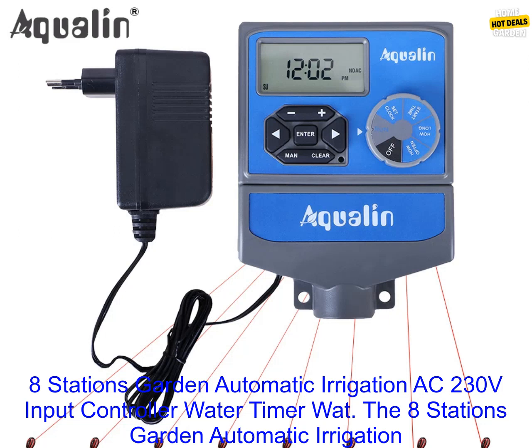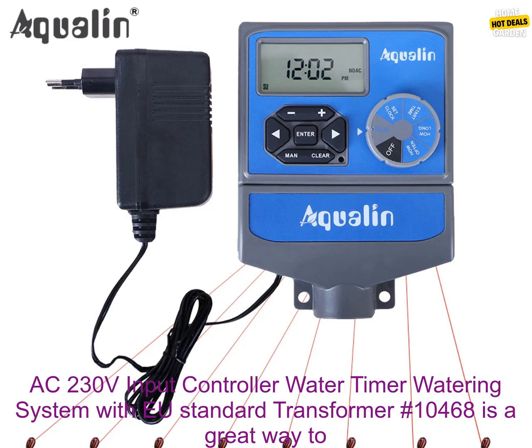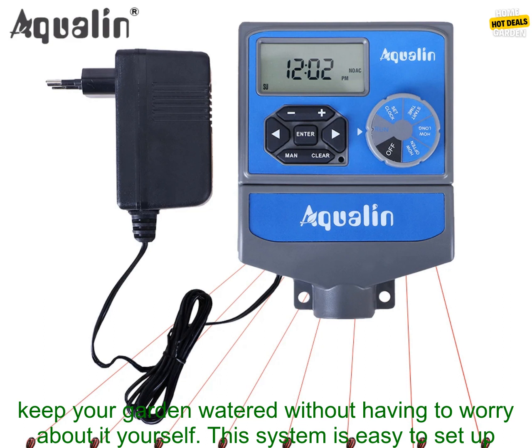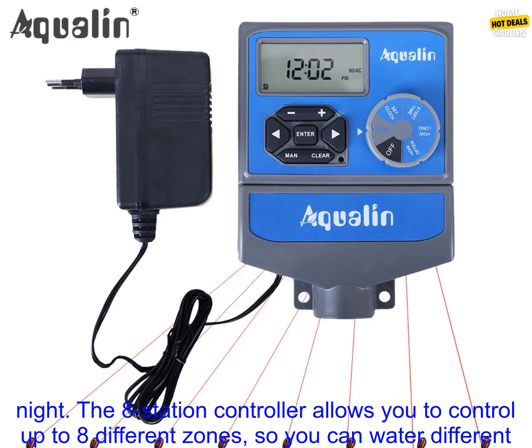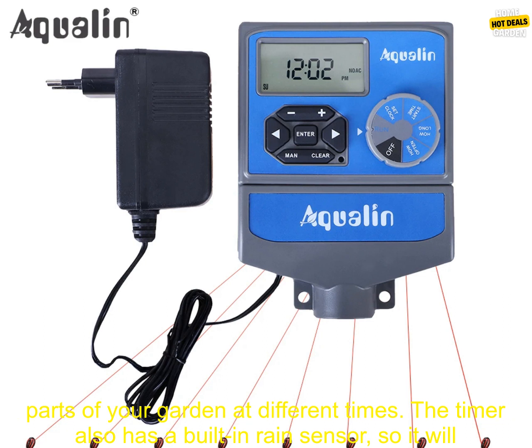The 8 stations garden automatic irrigation AC 230 volts input controller water timer watering system with EU standard transformer number 10468 is a great way to keep your garden watered without having to worry about it yourself. This system is easy to set up and use, and it can be programmed to water your plants at specific times of the day or night. The 8-station controller allows you to control up to eight different zones, so you can water different parts of your garden at different times.